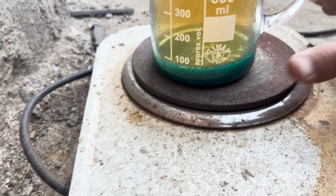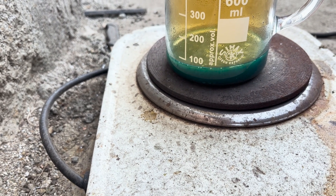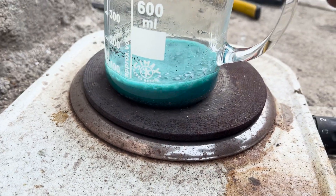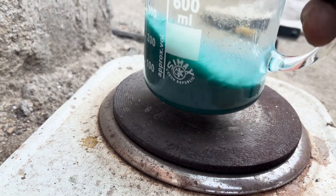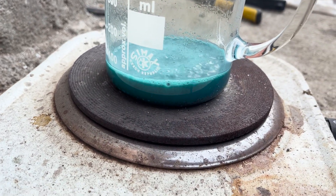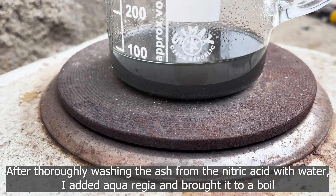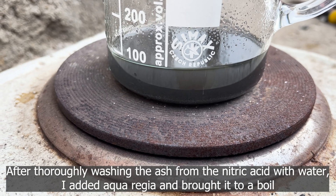Alright guys, good morning. After thoroughly washing the ash from the nitric acid with water, I added aqua regia and brought it to a boil.